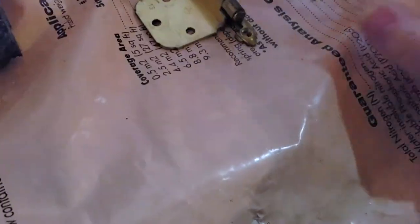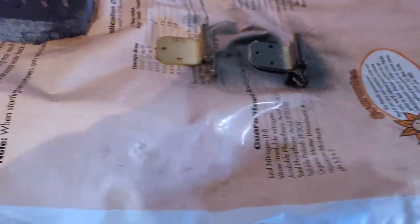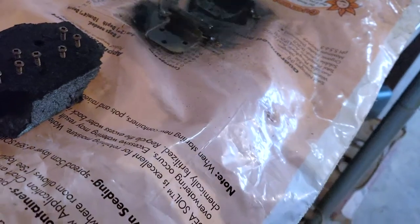Here we go. I've got the screws, hinges, and my knob. I'm going to start spray painting and see how it goes. I'm just moving this around so I can get the other side, and I'm putting the plastic down just to protect it. Okay, so that's done. Hopefully it won't take long to dry.